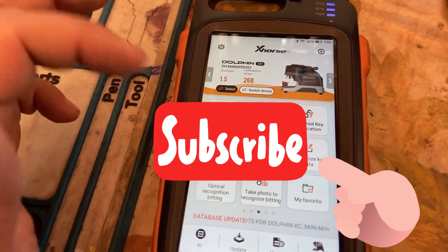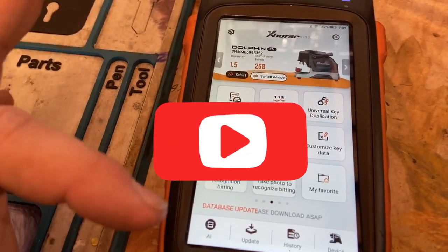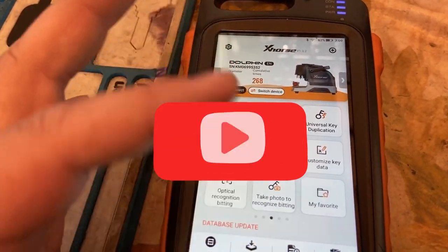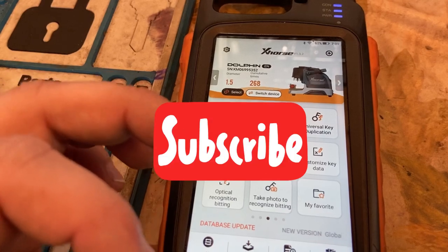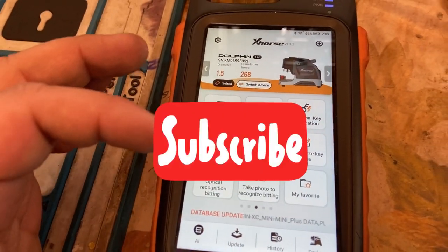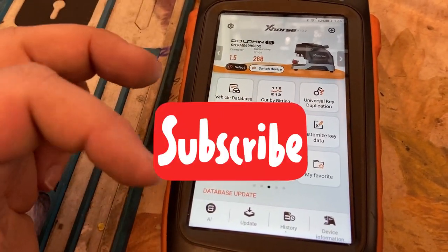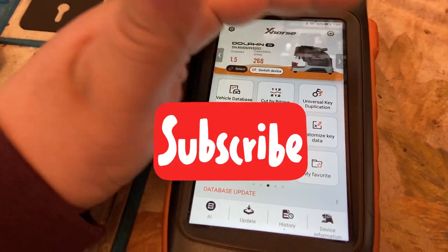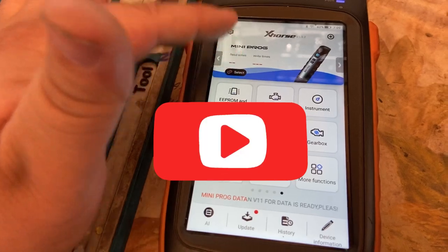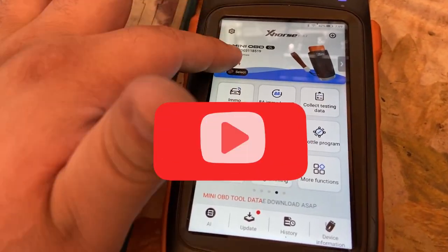Ya se tienen muchas preguntas de algo más que le quiera enseñar — como el Dolphin, lo que puede hacer el beating, y all the kids lost. Mándame un mensaje por e-mail y díganme lo que quiera que hable sobre mi próximo video. Alright, you guys. So later on, if you guys want to know more about the Dolphin, about the cutting and the beating, and all the kids lost, go ahead and send me an email or leave a comment below of what you guys want me to do. Okay, amigos — ahí los vemos, hasta la próxima. See you guys later, take care.